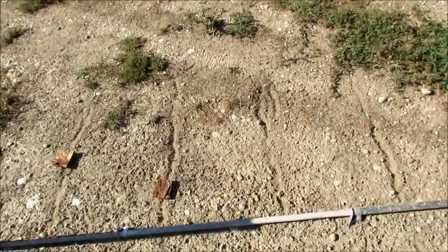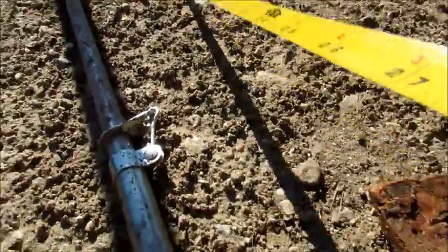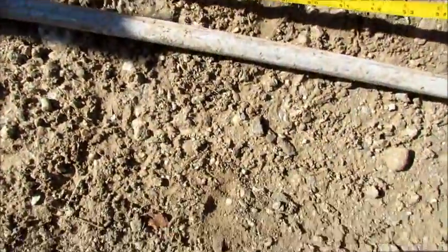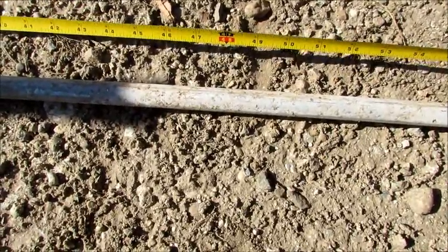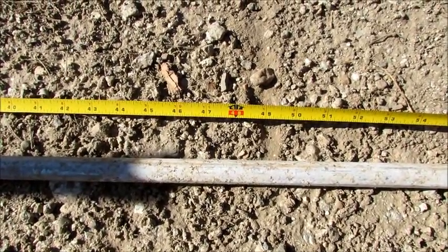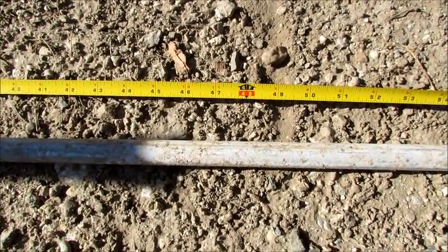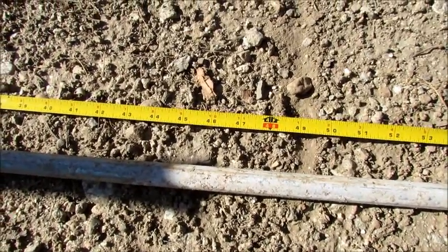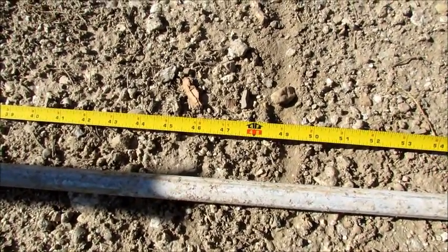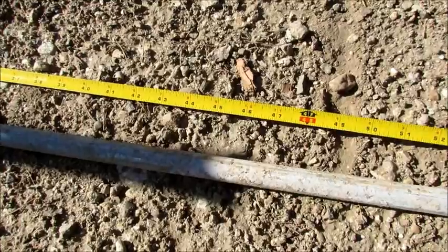Let me measure that again to make sure. You can see where four feet is — it's just left of that line I eyeballed, so I was really close. This pole isn't exactly straight but it's pretty close. I'm thinking evening oblations occurs when the shadow crosses this line that the pole represents.